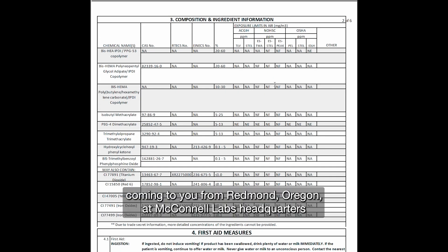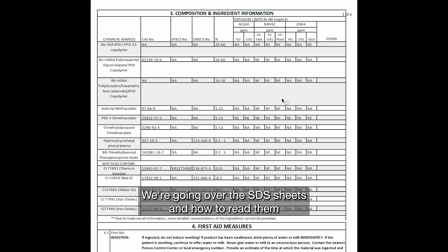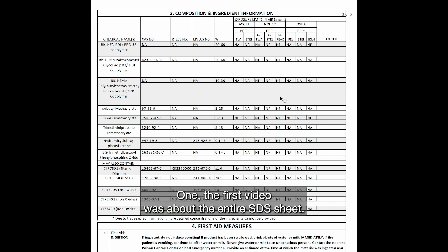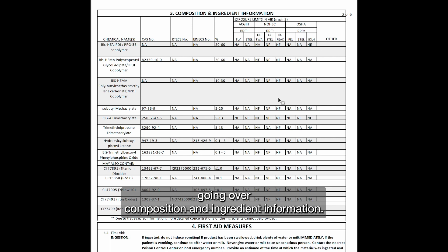Hi, this is Jim McConnell coming to you from Redmond, Oregon at McConnell Labs headquarters. Today we're going over SDS sheets and how to read them. In today's video we're going over section three — the previous two videos covered the entire SDS sheet and sections one and two. Today we're going over composition and ingredient information.